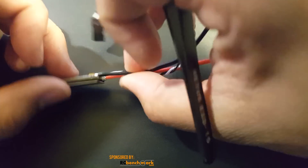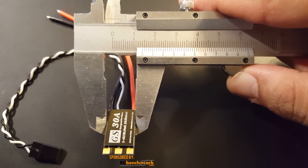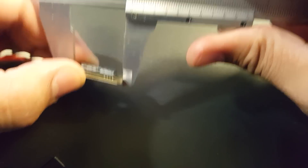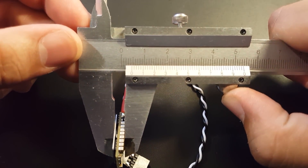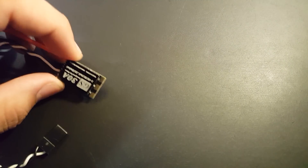Let's quickly get its dimensions and weight before bench testing. It is 14 millimeters wide and 23 millimeters long. Let me check the thickness off camera to get the thickest part — and the thickest part is around four and a half millimeters thick.